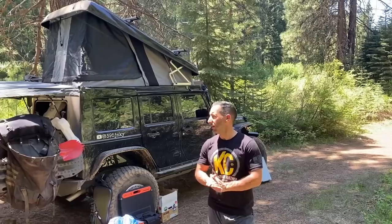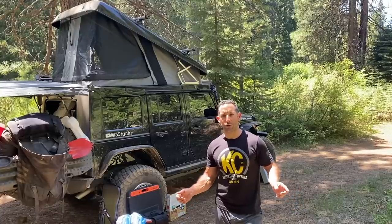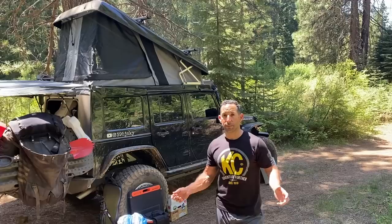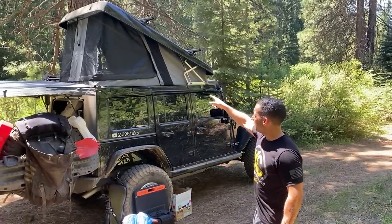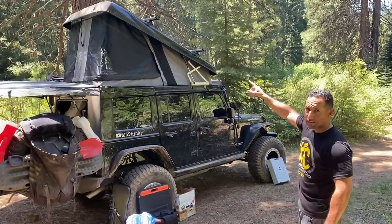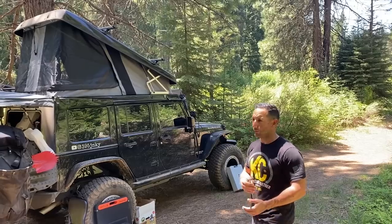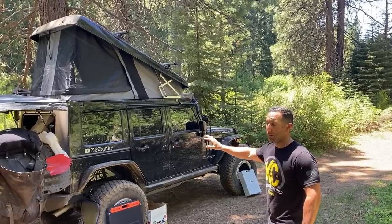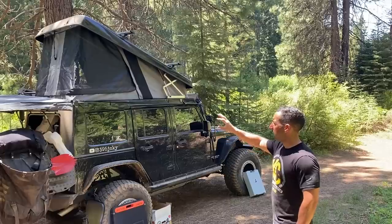Alright guys, let's talk about the Ursa Minor a bit more. You've seen me set it up in San Diego, in Nevada, and now we're in the Shasta National Forest right along the McLeod River. This video is just talking about the Ursa Minor specifically. All you have to do is lift it up. On top I've got two Yakima racks — an option from Ursa Minor — where the rear rack slides forward and backward depending on what you put up there. I elected to go with the color-matched Ursa Minor, which is a bit extra; otherwise it comes with a black texture kind of like a Linex finish.